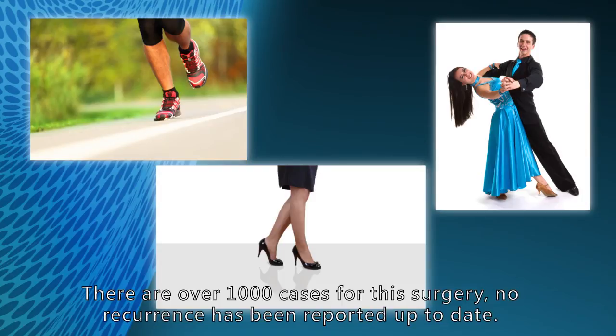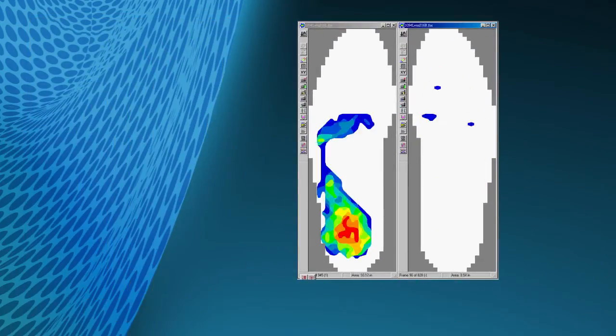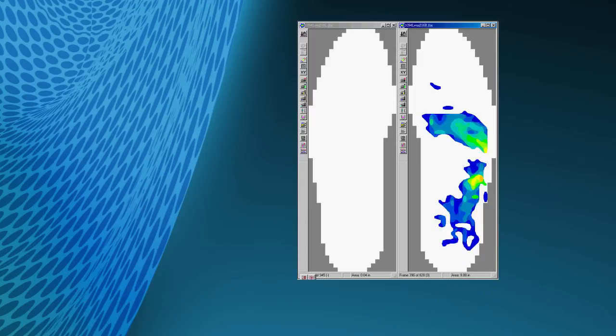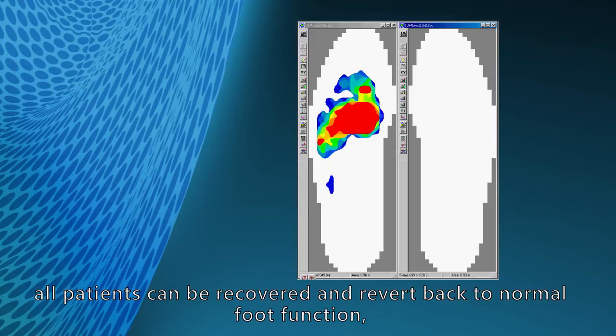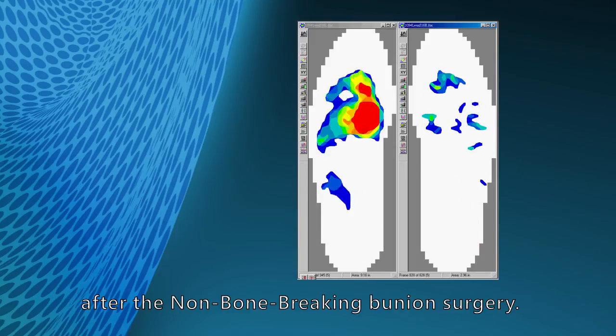There are over 1,000 cases for this surgery and no recurrence has been reported up to date. According to research carried out by Hong Kong Polytechnic University in 2012, using professional foot function tests, all patients recovered and returned to normal foot function after the non-bone-breaking bunion surgery.